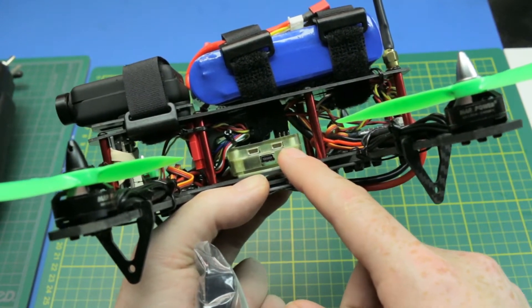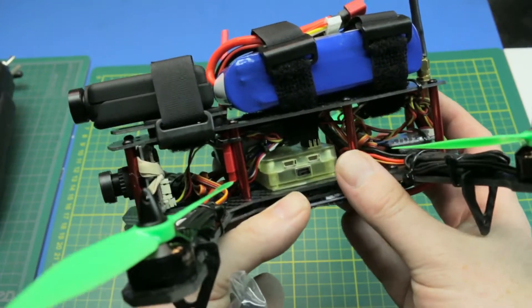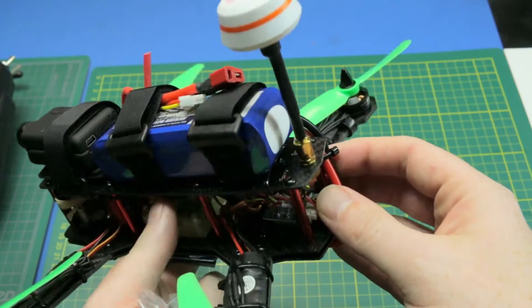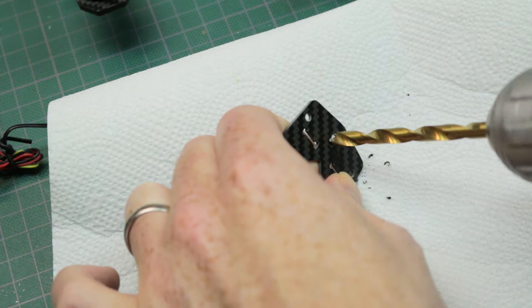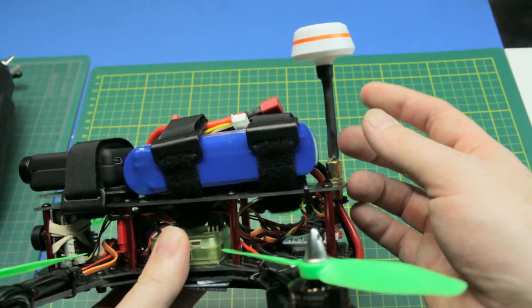I will update this to Betaflight firmware very soon, so we can get some really fun times out of it. The FPV camera and system worked out quite well. I had to drill a hole through the frame at the back for my antenna setup, and then I mounted my mushroom style antenna. Worked out very well.